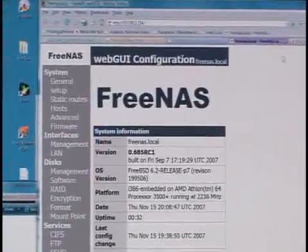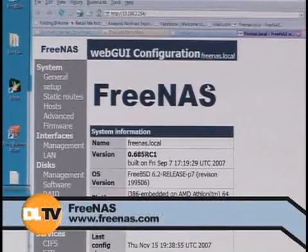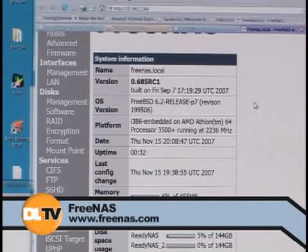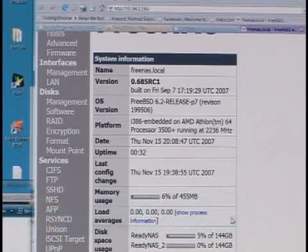This is the web-based interface through the browser. Everything you need to configure, you do through a web browser. You don't need to set any client applications. You point it at the IP, you punch in your password — by the way, the default password is 'admin' for FreeNAS. Always change it when you're done. As you can see, I already mounted two drives: FreeNAS and FreeNAS 2. I was very creative in selecting names.